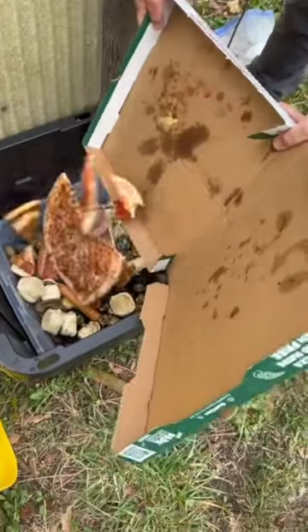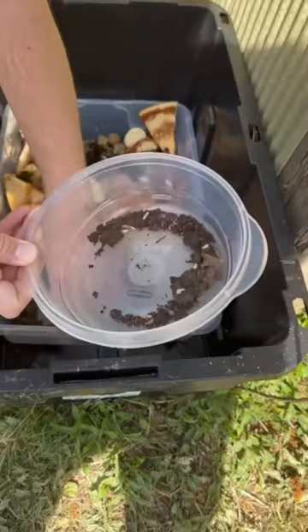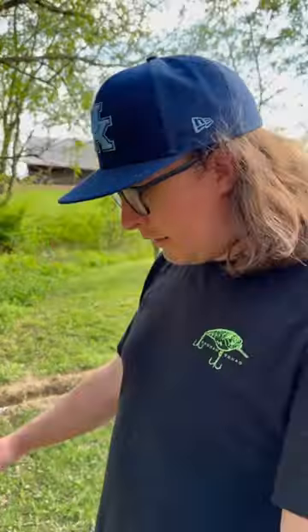We made our own maggot farm recently and it's been a little trial and error. We've been successfully getting maggots in the farm, but they're not moving up into the tray where we can easily get them and feed them to the chickens. You guys have been requesting an update, so here you go.